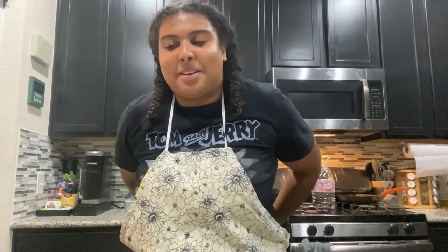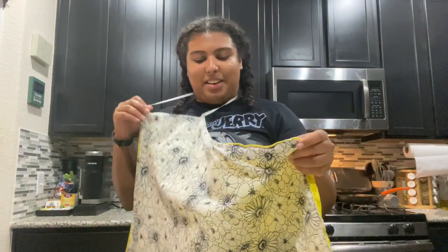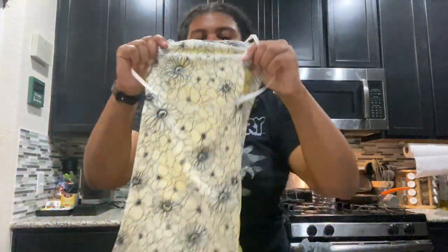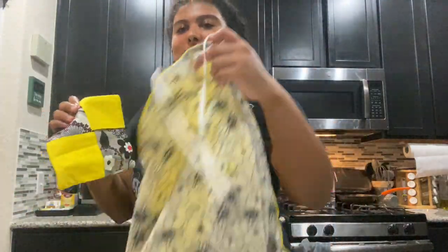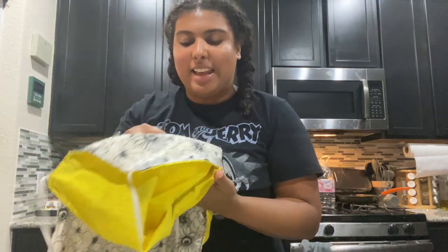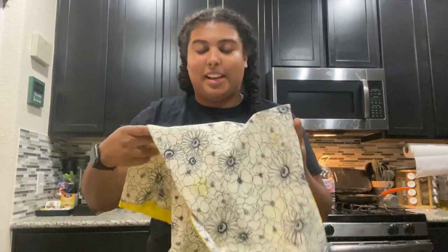I just thought this was really funny, but I actually made this apron in like the seventh grade in my home ec class. I'm not going to wear this today because it's well-vintaged, but I just think it was so funny that I found it. I literally stitched two of the fabrics together, and I also found this little pot holder that I made as well. You could tell my colors were yellow, black, and red — that was like my thing. Here I am still enjoying the same things I did in seventh grade.